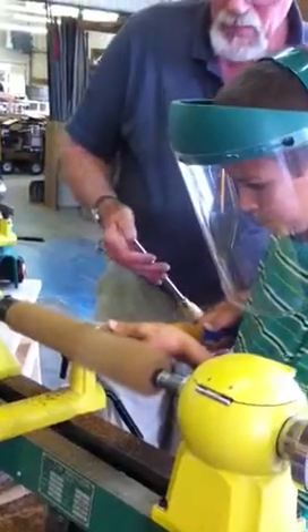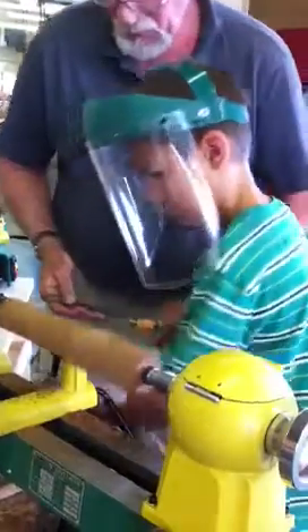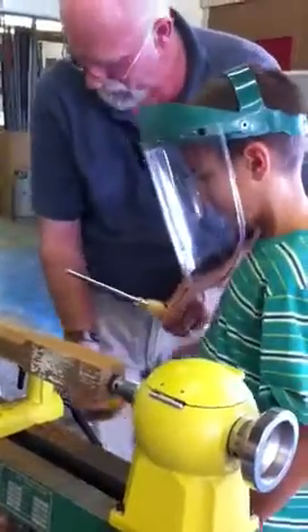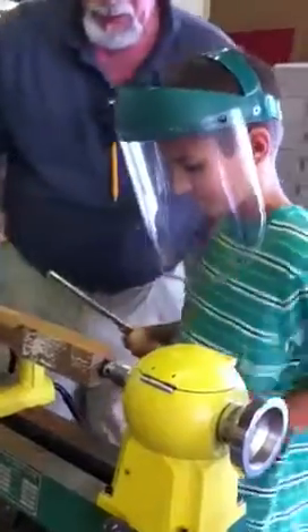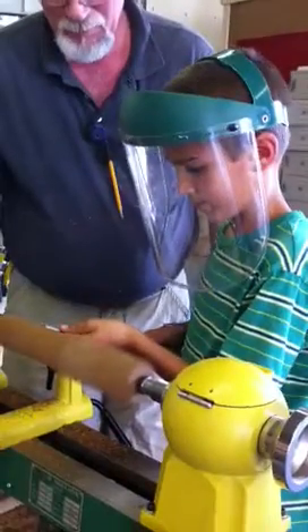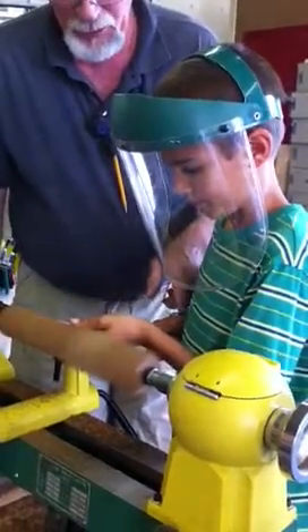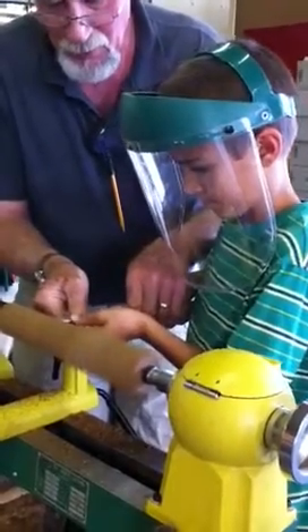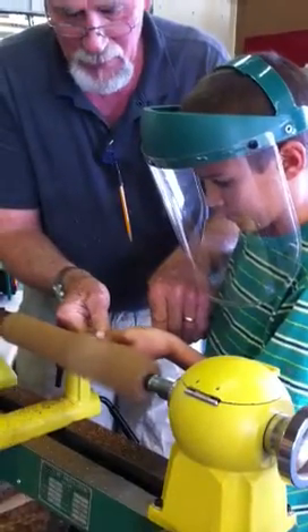Now you'll scrub this. Scrub this. See if you can handle that. See if you've got a good sense of that sizzling. And raise it up.